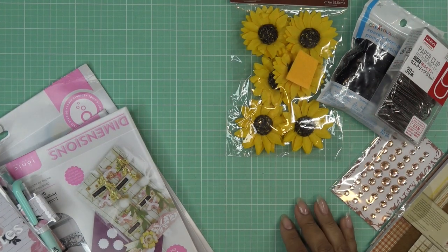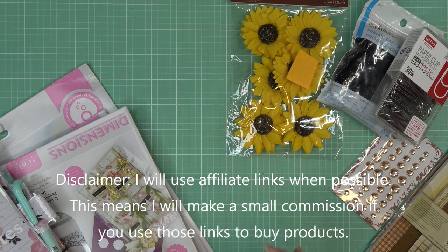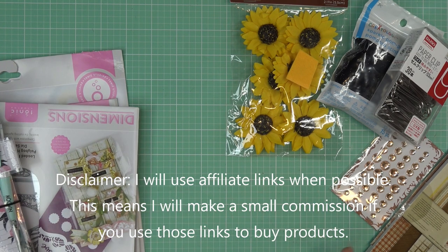Hi guys, so I just want to share with you the final swap sign-up list. The swap sign-ups ended yesterday, so I just want to go through that really quickly.